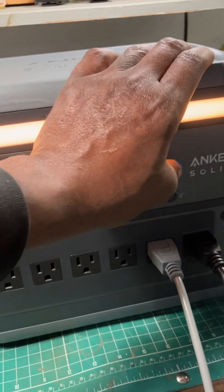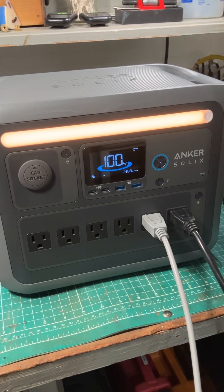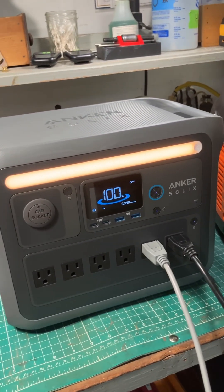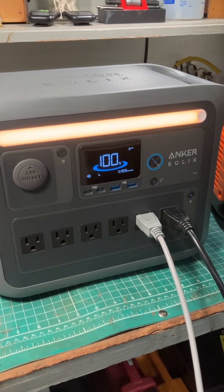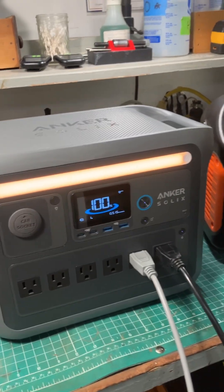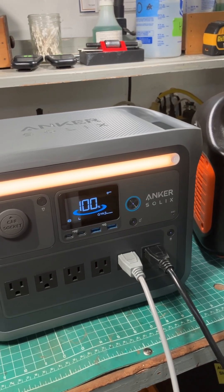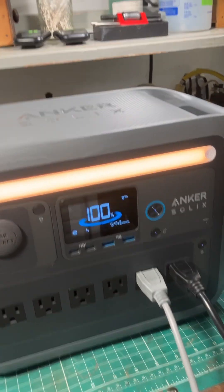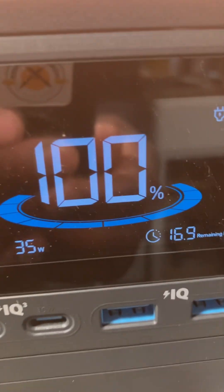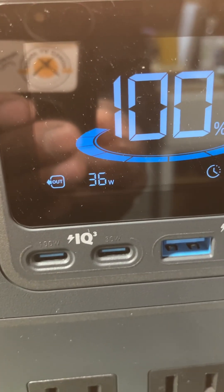We'll turn the display back on, then power on the Vivor 1x30 — it's also plugged in. Let's power up the Vivor running at 1,870 RPM; that's just where it happens to be at the moment. You can see that the Vivor is using 35 watts, 36 watts.